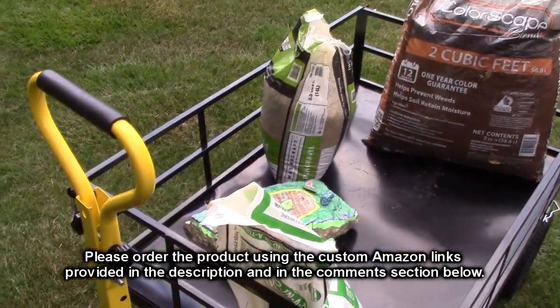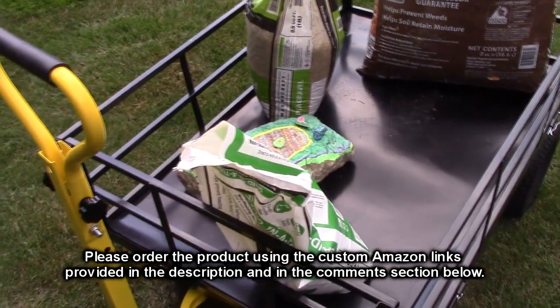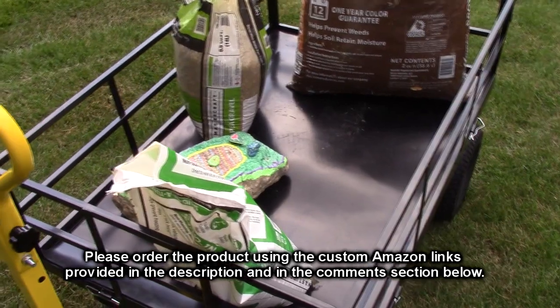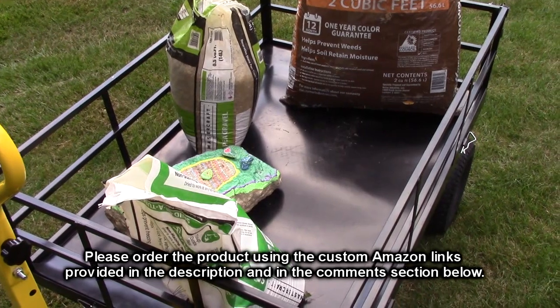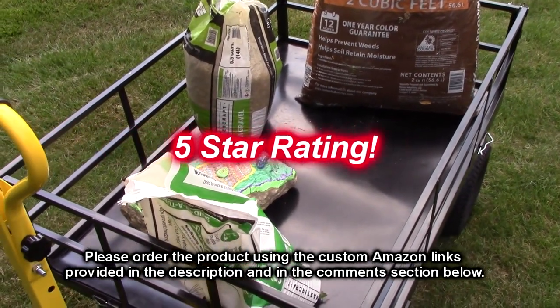So what do I think about the VEVOR brand mesh garden cart that holds 1200 pounds? I love this product — it went together quite easily and it's very durable. We're going to use it to carry things to and from our backyard forest area. I'm going to give this product a full five-star rating.